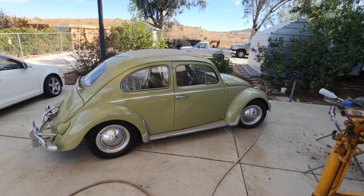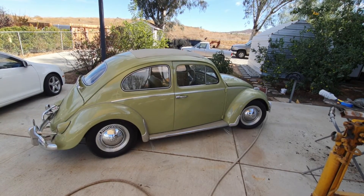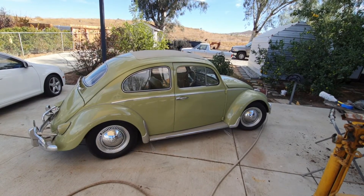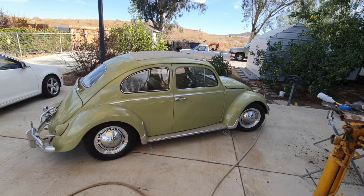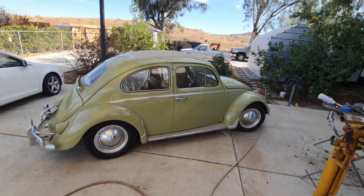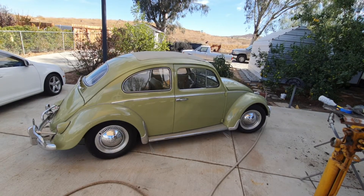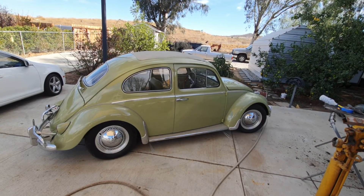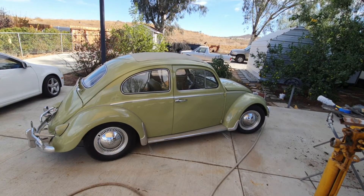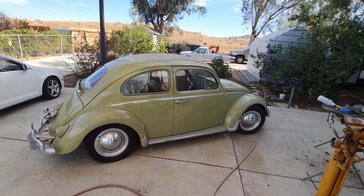The best combination to me is 3.88s with an 0.89 fourth — that's what came in the early and late model Super Beetles. It gives you that perfect RPM to cruise at 70. Third gear is also quite tall — with a performance engine I've gotten up to 75 in third with that transmission, and it just cruises at 70–75 no problem.